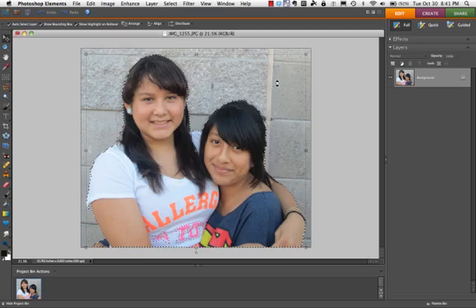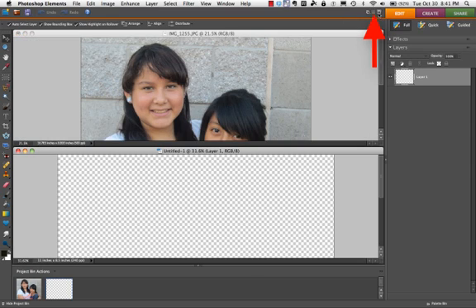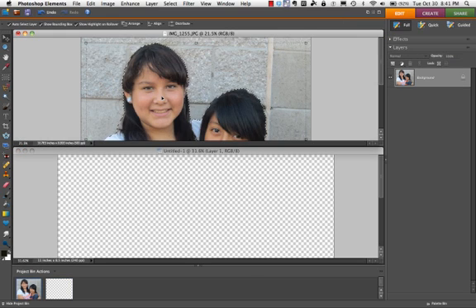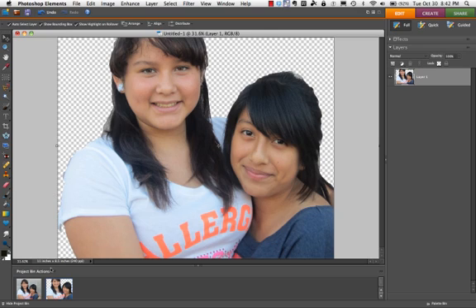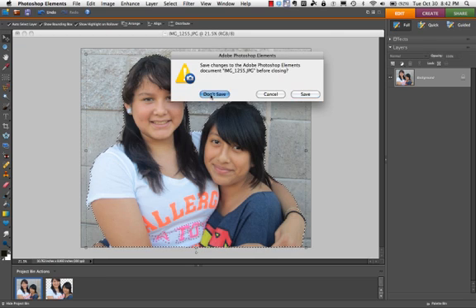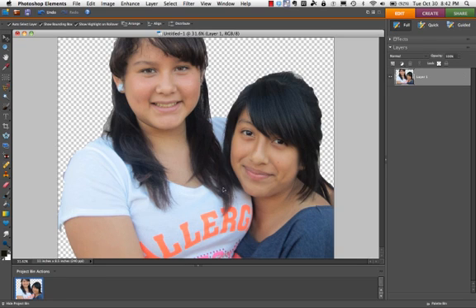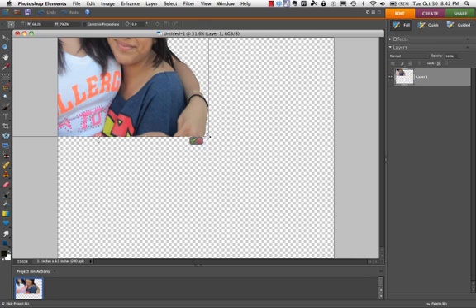I'm going to press OK and now I've got the checkerboard. Make sure you're on the move tool, click your tiles, click the picture that you cut out, and drag it onto the background. I'm done with the original picture and I can press Command+W to get rid of it so it's not in my way. This was from a digital camera — it had higher resolution than the background I'm placing it on, which is fine.